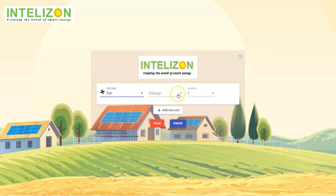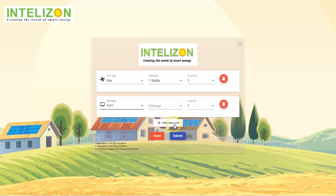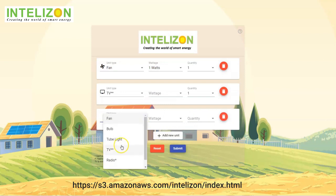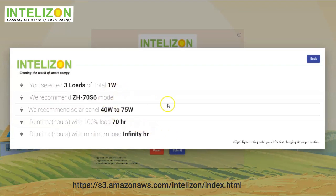Our DIY 'design it yourself' platform also allows you to design your own system. Visit and check the link below — enter your required loads and submit, then you will get your suggested Zono model, solar panel, runtime, and more.